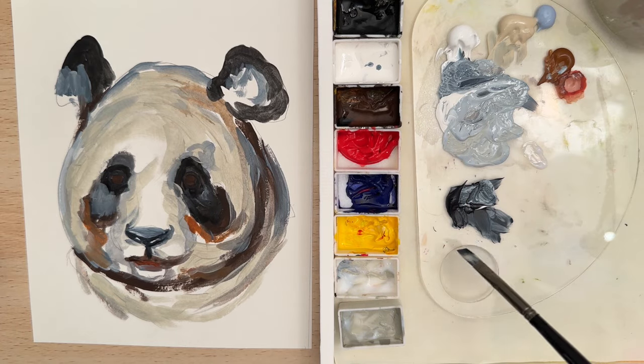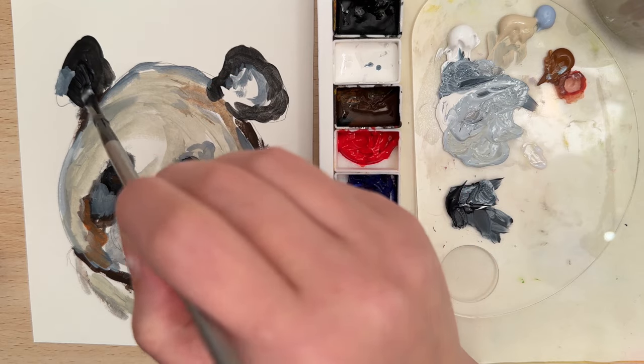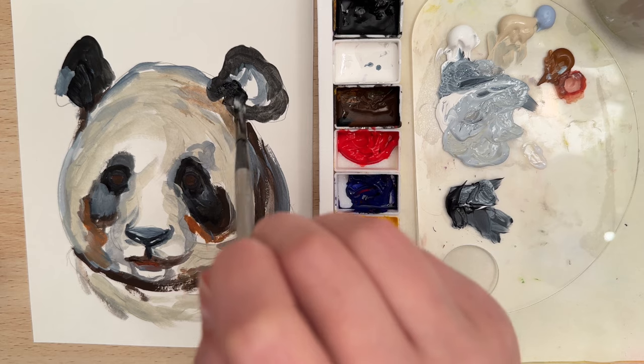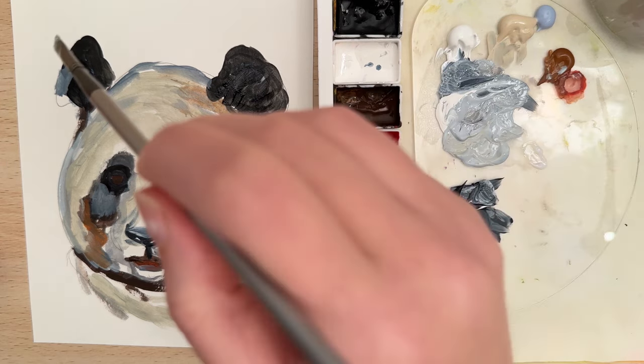Let's take some straight black and go into the ears — just want to cover that white of the paper with the black.